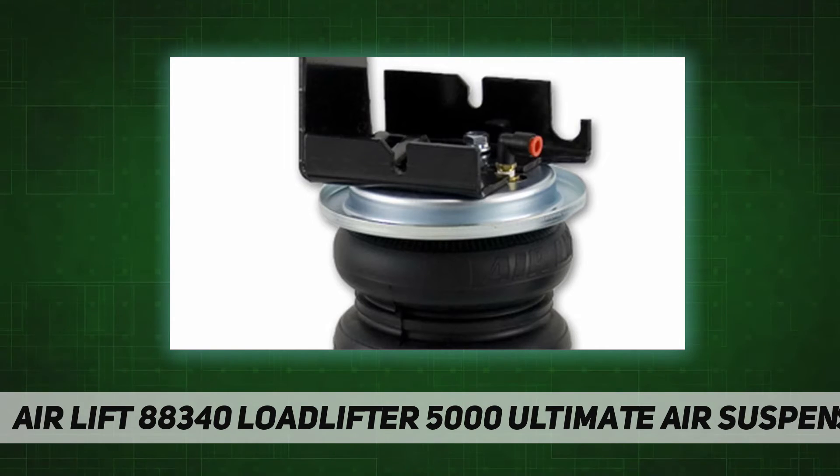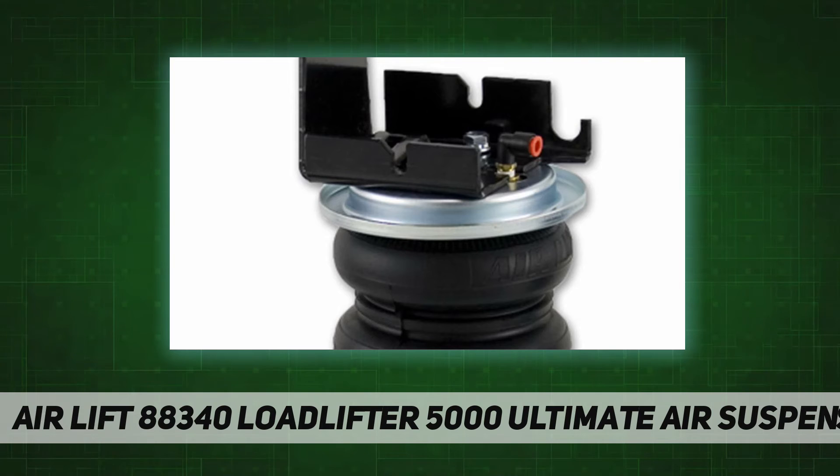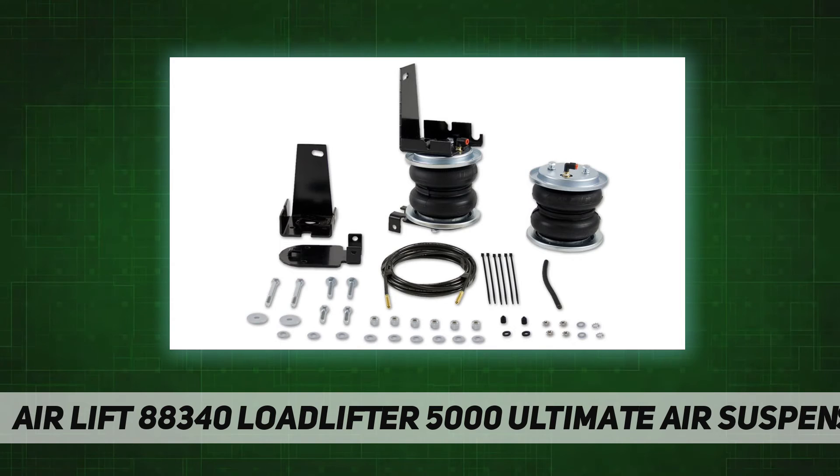They have up to 5,000 pounds of leveling capacity, right up to the manufacturer's recommended gross vehicle weight rating, and are air adjustable from 5 to 100 PSI. Load Lifter 5000 Ultimate kits fit popular vehicles such as three-quarter-ton and one-ton pickup trucks, many Class A, B, and C motorhomes, and commercial trucks and other severe uses. The Ultimate series kits have an exclusive internal jounce bumper built inside the airbag to help absorb shock and prevent bottoming out.